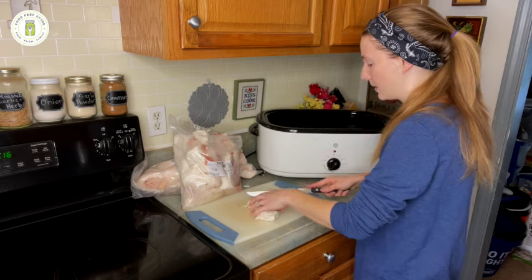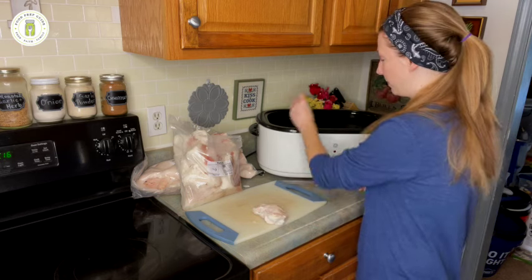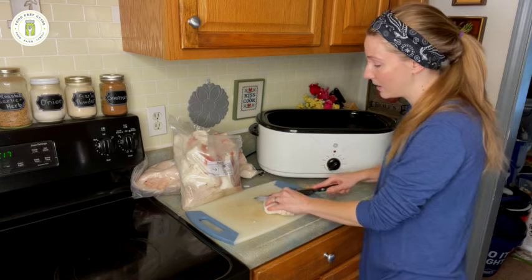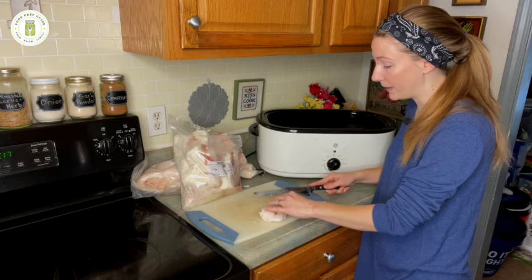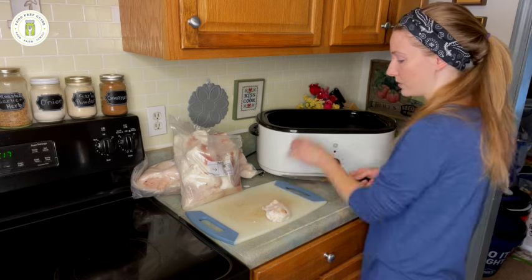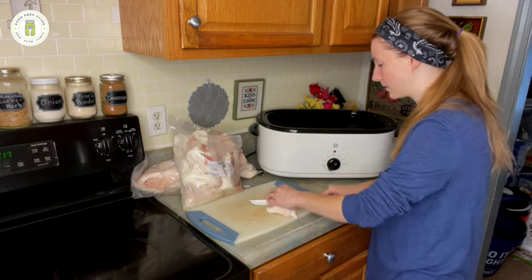I heard a tip — it may have been Deep South Homestead — to keep your pork fat somewhat frozen, thawed from the freezer but not all the way, because it allows you to make smoother cuts and chop a lot easier. What I did was take my pork fat out of the freezer about two hours ago to let it partially thaw. It is still a little bit frozen and it does seem to be giving me nice clean cuts. I think that tip to keep it partially frozen is a good one.